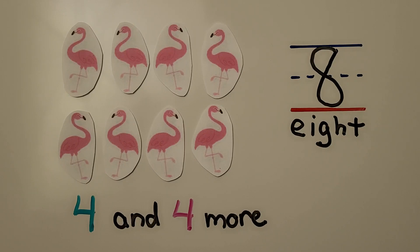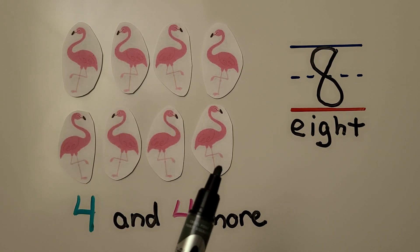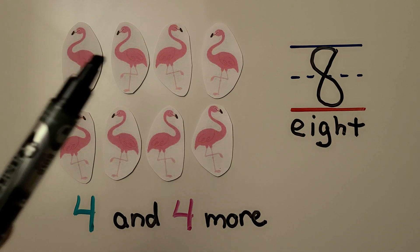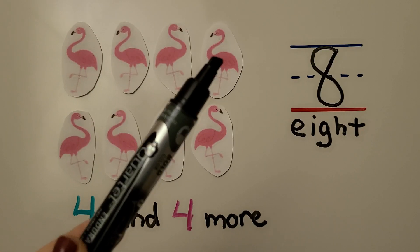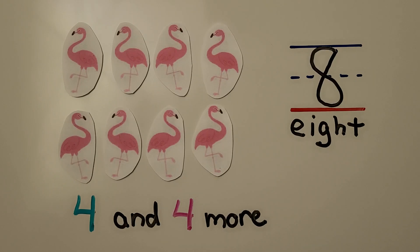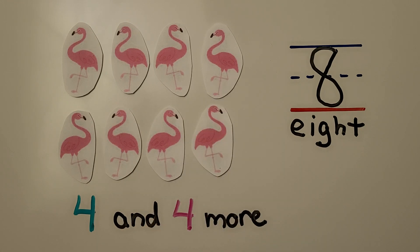Here we have eight flamingos. We have four flamingos and four more — four and four more is eight. We can start counting from one: one, two, three, four, five, six, seven, eight. Or we can start at four and say five, six, seven, eight.